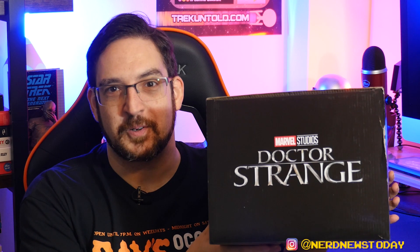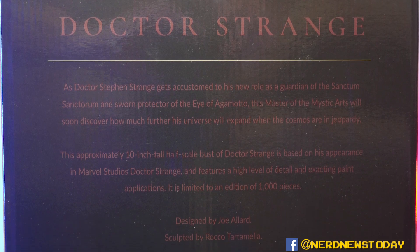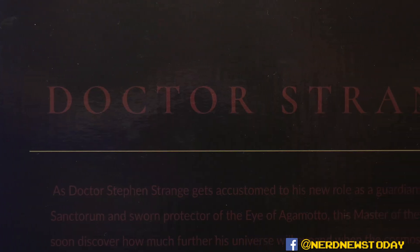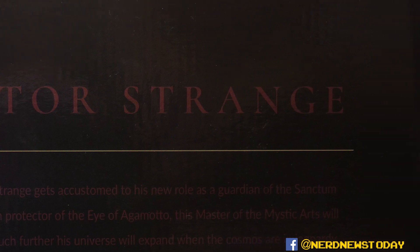On the top you get the Doctor Strange logo straight out of the MCU, and on the back this is where the box kind of starts to fail in my opinion. This is a problem with the Legends in 3D line — can you read what's on the back? Because I can't. It's not impossible to read, it's just very very dark, and the text recedes right into that darkness because the gold is just not popping at all.